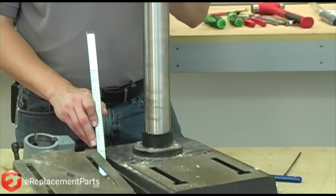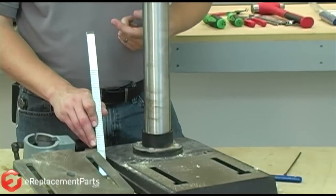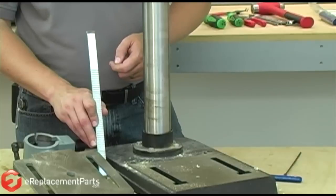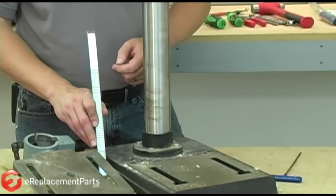Now we're ready to install the new rack onto our drill press. On many drill presses, there will be an up and a down to the rack. You'll notice on mine, there's a little arrow that indicates this side should be up. We'll just make sure we orient that correctly.